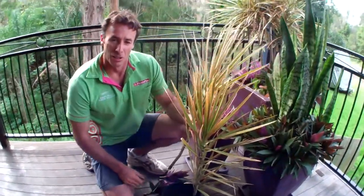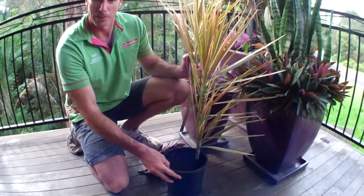It's Matt the One Minute Gardener here. What I'm going to show you now is how to make a free potted garden like the ones behind me, just in a small starter pot here.